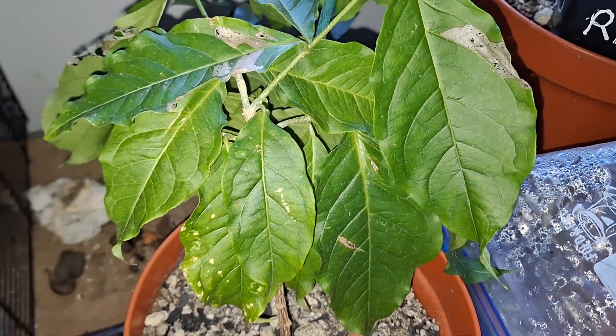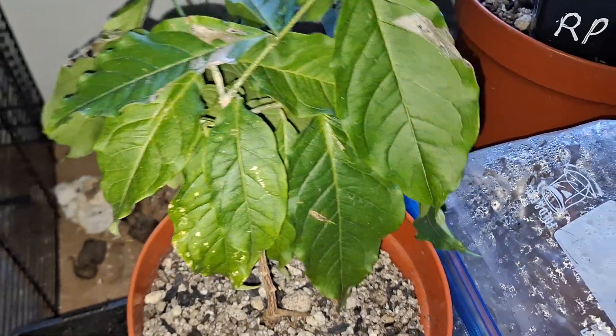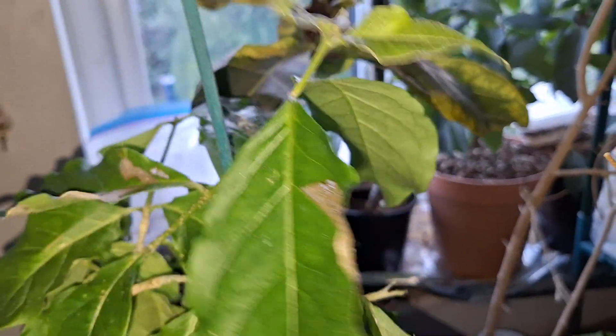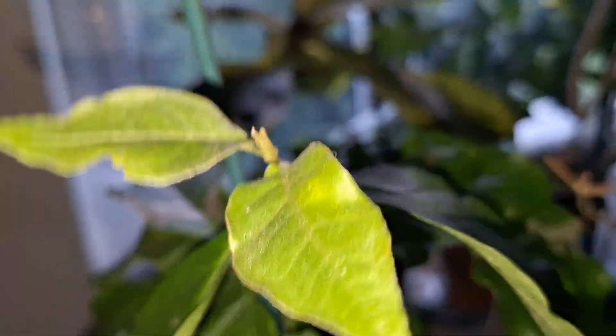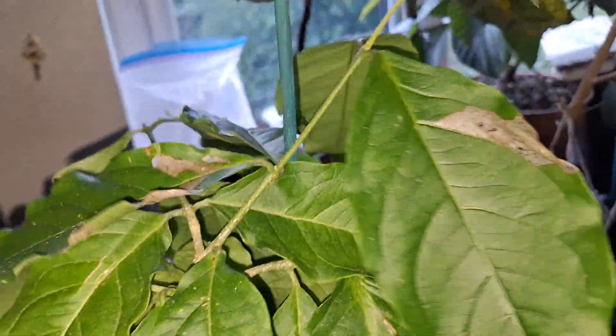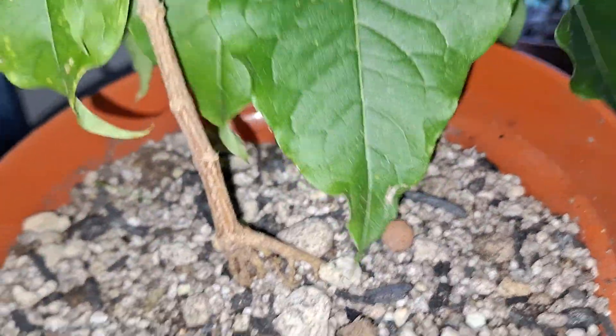Here's an update on my peanut butter jam fruit, which was kindly donated to me by Dom on Mobius, because my original plant — which I got from Florida last year — was totally killed by fungus gnat larvae.